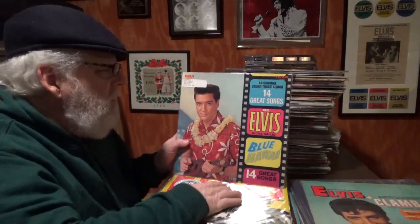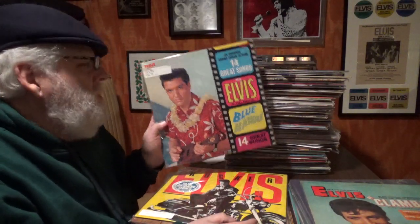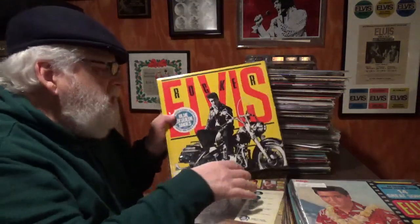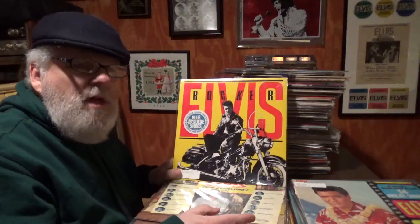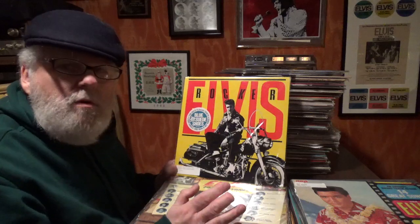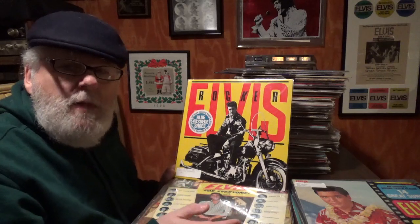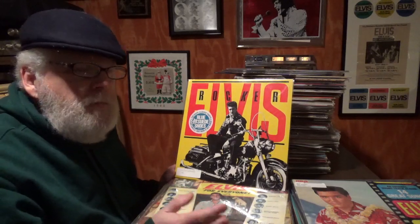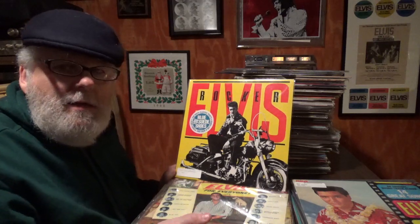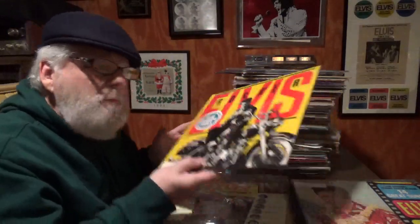LSP Blue Hawaii — I always liked that cover. The very first FTD Blue Hawaii had the same cover. It's the only FTD I have — I don't collect FTDs. It's weird because I guess it's the most collectible and most expensive one, and I got it for free. Graceland sent it to me by mistake, I contacted them, and they said just keep it.